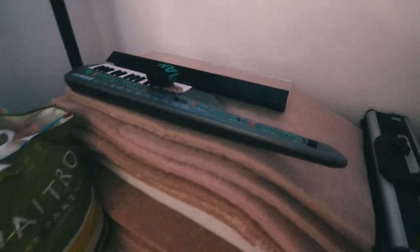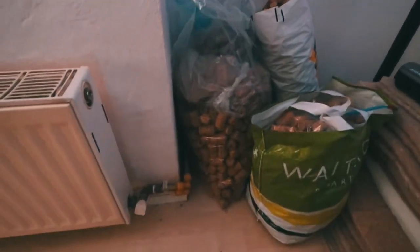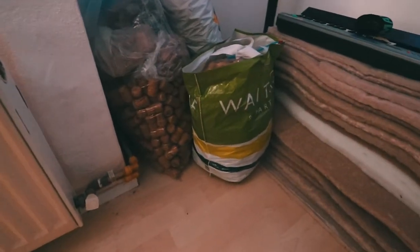Panning further around, you'll see more bits and pieces stacked in the corner that I sometimes need but not all the time, so I keep them out of the way. The insulating foam and corks are for a project I'm going to be working on with this channel next year — more reasons to stay subscribed!